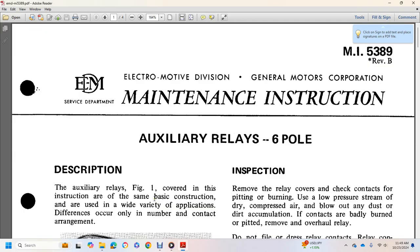Description: Auxiliary Relay, Figure 1. Covered in this instruction, stating basic instructions for the wide variety of applications, with differences occurring with the number of contact arrangements.